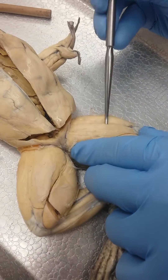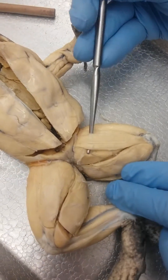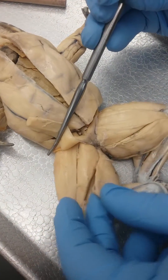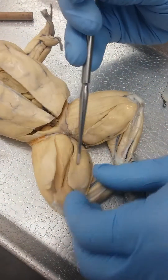This here is sartorius. And this is also sartorius, but if you pull sartorius — I call this gracilis major.